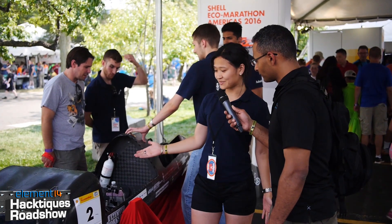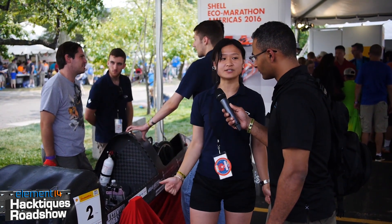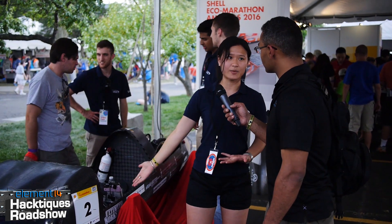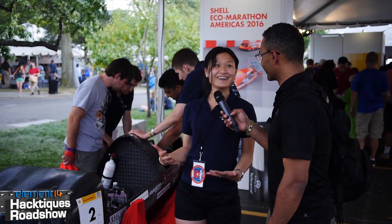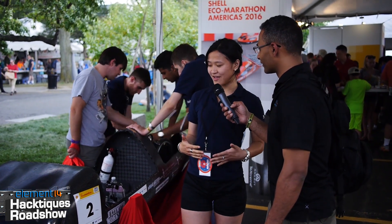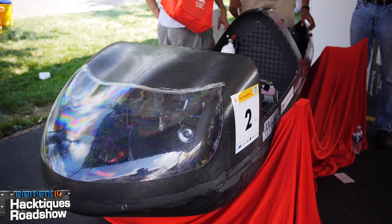We got first place at the Shell Eco Marathon in 2015 in the Americas category. We work on one-year design cycles, from computer-aided design right up until full prototype and testing. This is our third generation - the year before this we got second place, and the year before that our vehicle fell apart on track, so we've been making good progress. In the upcoming year, we're hoping to break into the battery electric category, which would be a purely electric car with a similar concept but different drivetrain.